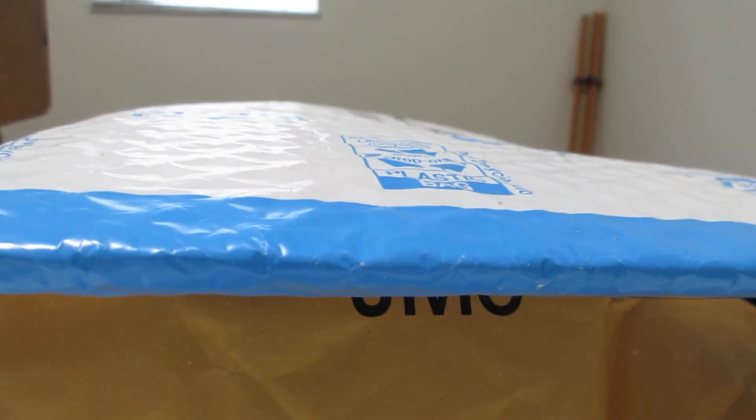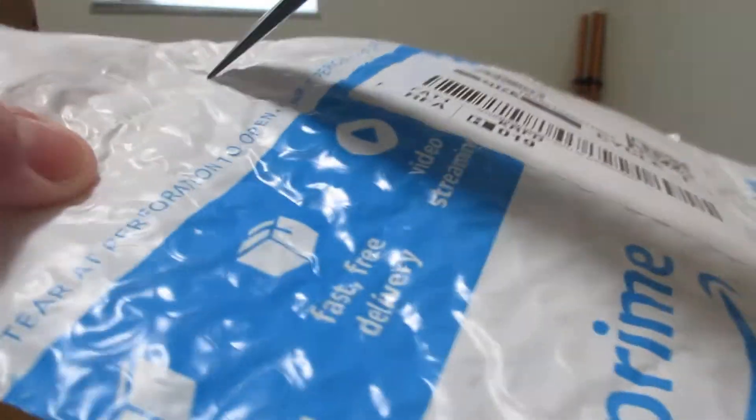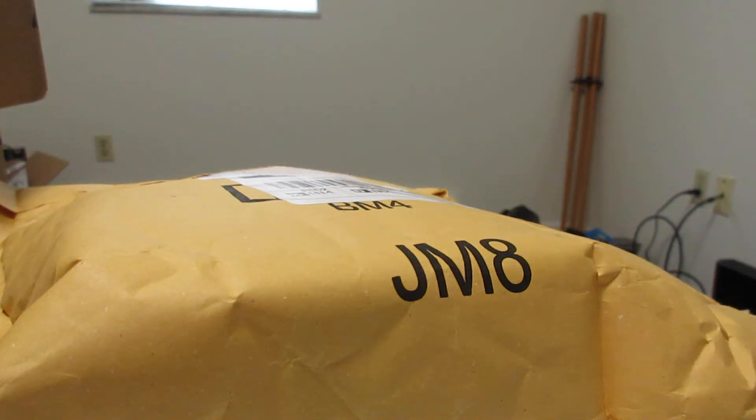Alright YouTube, here for an unpackaging and unboxing. My first package with the Zooms.